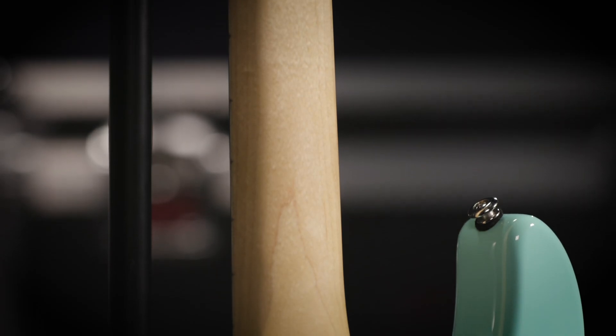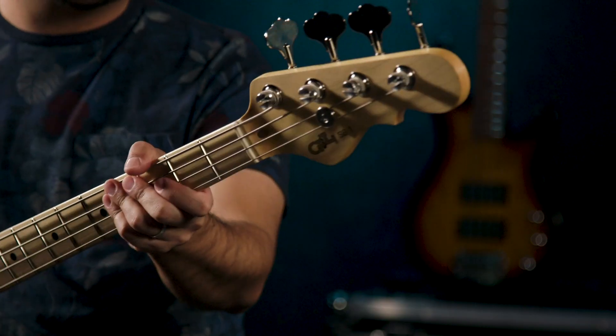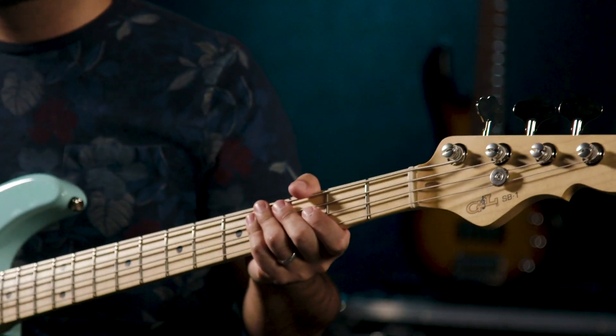The neck on this is a one and five-eighths nut width — not unlike some of the other basses that Leo Fender designed. But there's just something so confidence-inducing about this bass. It feels sturdy, very well put together — just a delight to play. Ultralight tuners as well. It's got one pickup, volume, tone — what else do you need?